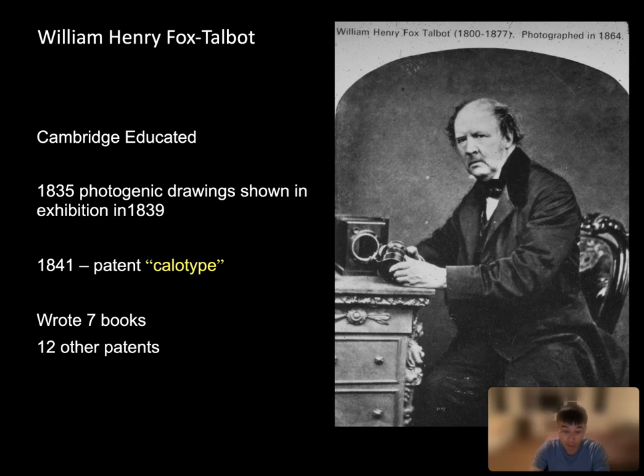What does that mean? Well, first of all, it means that now you can take more than one photograph — you can make more than one photograph with the same negative. You can reproduce that image. That means it's great news for the print media, newspaper, where they need mass production of things. You can establish a business with this technology.